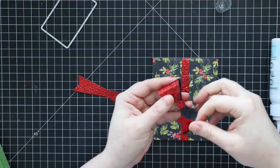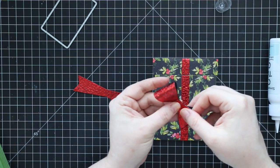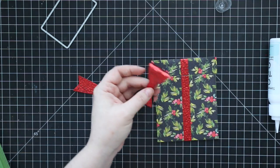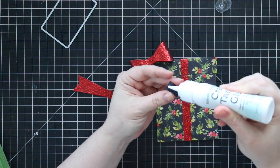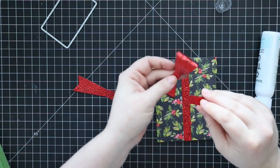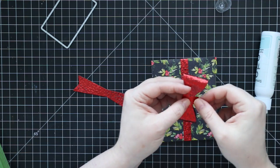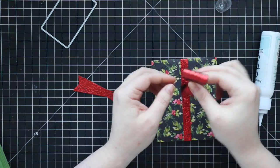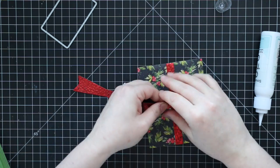Once that bow is adhered, there is one more little rectangle that has score lines in it, which differentiates it from the other rectangles — this one is meant to wrap around the bow to finish it off. Apply a little bit of adhesive, wrap it around, and pinch it until the glue fuses together, and you've got the bow.